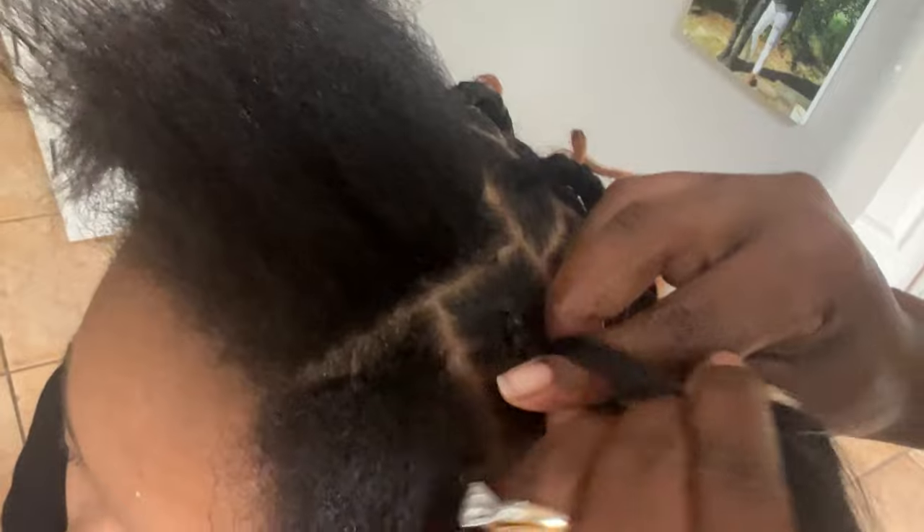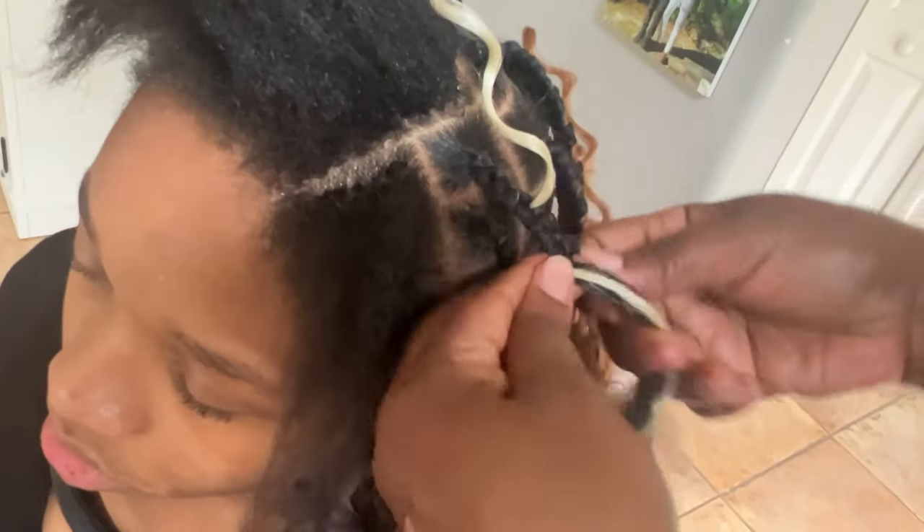You want to put some gel on that to kind of smooth it down. Once you're done braiding, you want to leave that piece out, and if you can hide the rest within the hair, that would be awesome. They call it the tuck method — if you can try to hide it, that would be awesome.